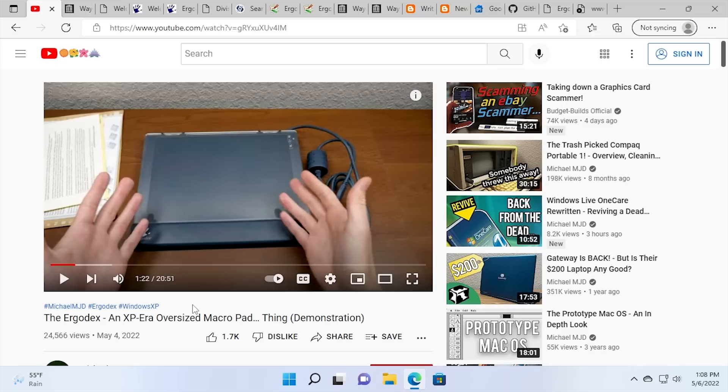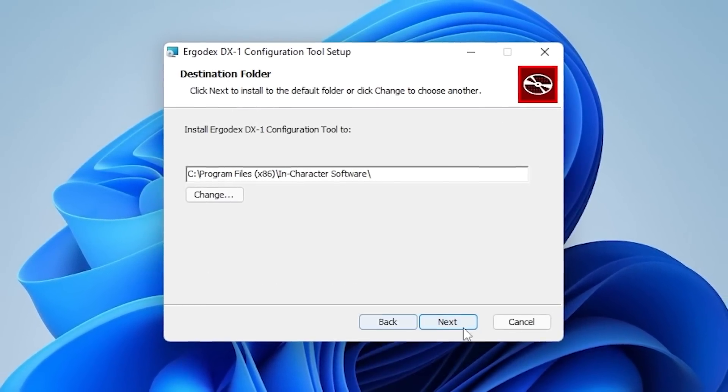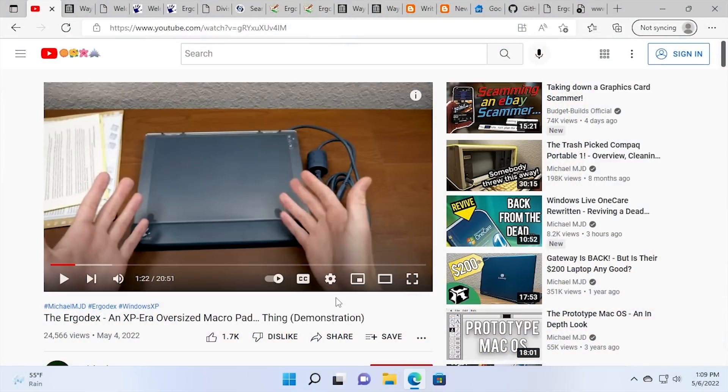But there is still a way to get this Ergodex DX1 Input System functioning properly. If that's all you want to know, there'll be a chapter in this video that talks about the unofficial driver. But if you want to hear more about what led to that unofficial driver's creation, feel free to stick around.